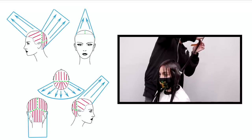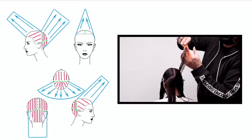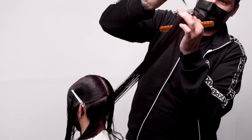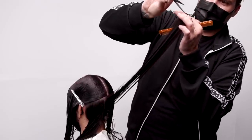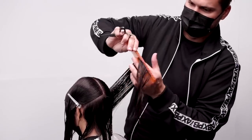You can see in the head sheet to the side the angle that I'm taking, and I just work my way through. This is a traveling guide all the way across the back, so I'm cutting almost like a square back on the bottom and then we're going to work our way into the top, just staying consistent with that.